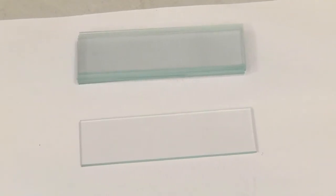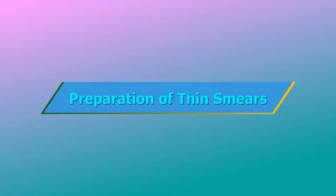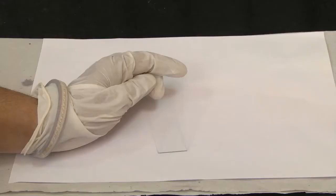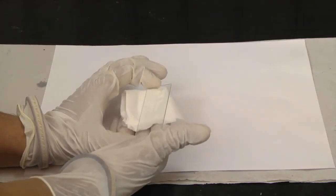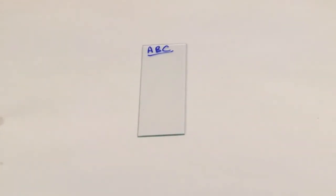Equipment: clean, grease-free glass slides and applicator sticks. Preparation of thin smears: use universal precautions while preparing the smears for malarial parasites. Use clean and dry microscopic glass slides — clean them with lint-free cloth. Label a glass slide with the sample identification number.